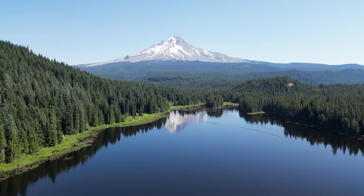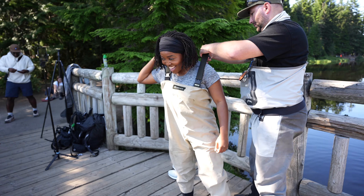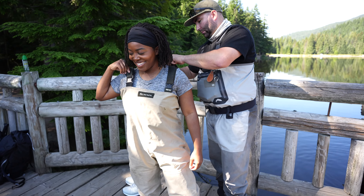They have a jam-packed schedule for us today. We are going to be doing so much stuff. We're super excited. But to start off, we are here at Trillium Lake and we're learning how to fly fish. We're going to fly fish, you guys. This is crazy. We're about to get in the water, get suited and booted, catch some fish. So, we're going to take you guys along the way. Let's go.